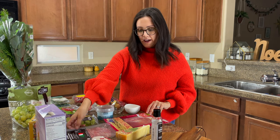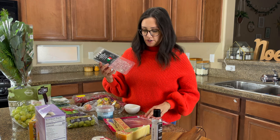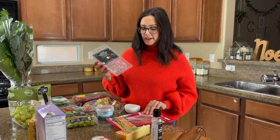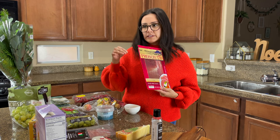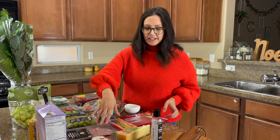On to the meat — I have two options. I'm going to use a salami, a cured salami, and then prosciutto. I'm going to be wrapping the salami up in a little rose design, and then the prosciutto I'm just going to lay folded in certain areas where I find space.